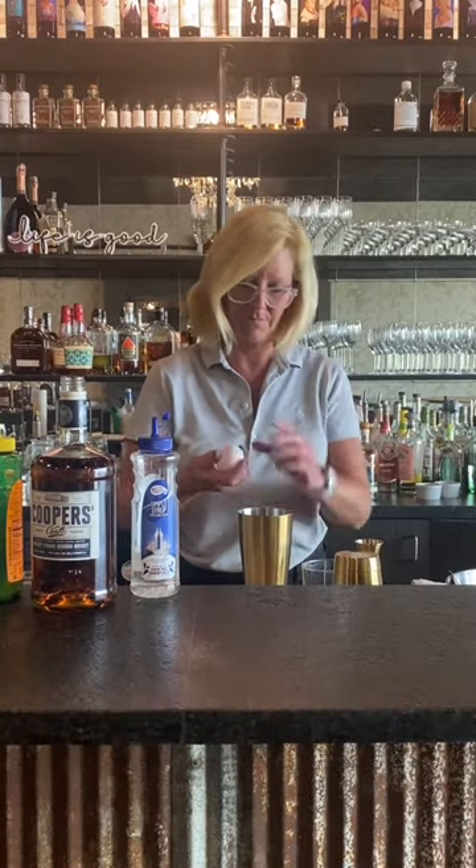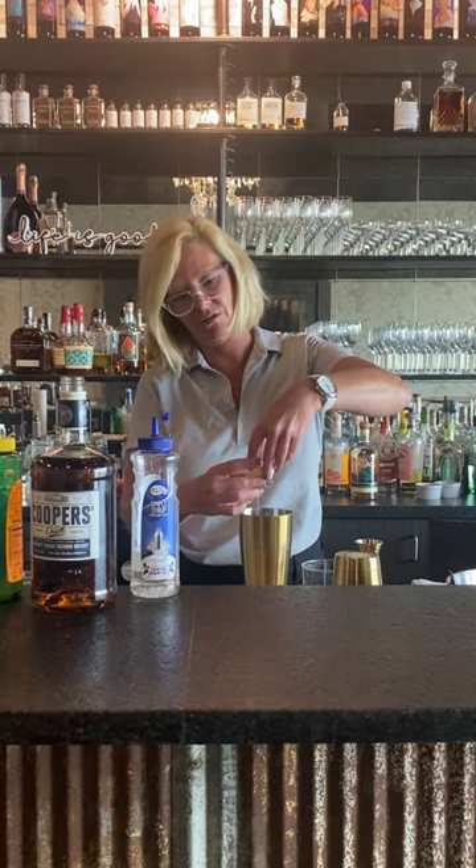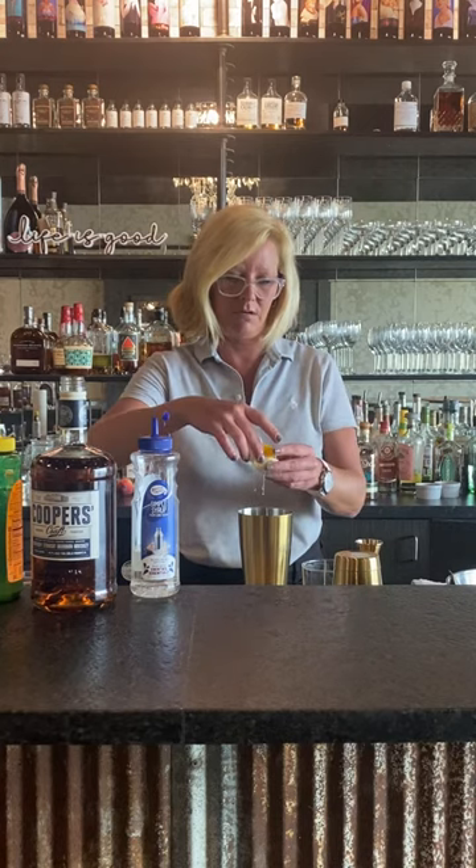Whenever you're using an egg white in a cocktail, you want to be a little bit careful, but you never put ice in your tin. So there we go.